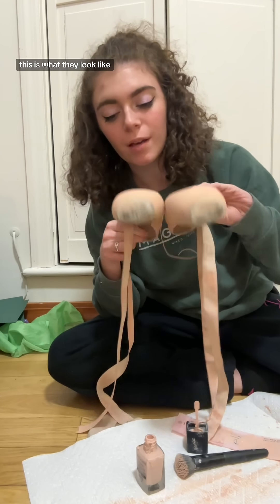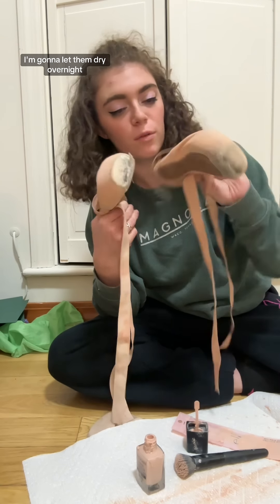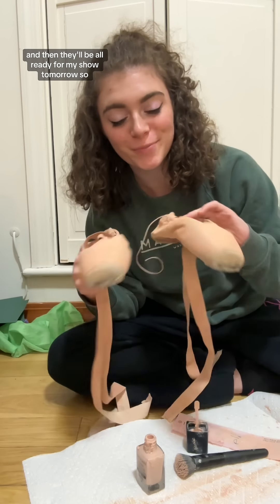This is what they look like all finished. They look beautiful. I'm gonna let them dry overnight and then they'll be all ready for my show.